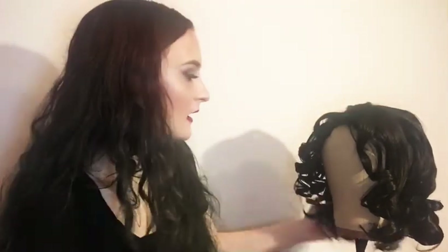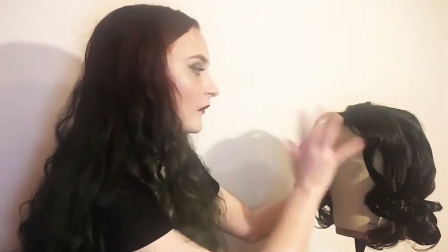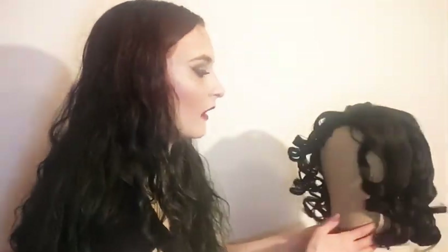Before you remove any rollers, you want to make sure your wig is dry. I let this one dry overnight and then hit it with a blow dryer on low since it wasn't totally dry - but again, it's human hair so that's okay. If you're doing a wig for a show or a style you want to recreate, I always take a picture of what the roller set looks like from the front, each side, and the back, so you have that reference for re-rolling the wig.